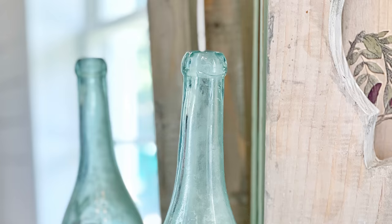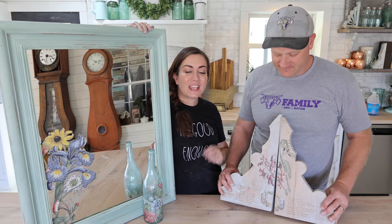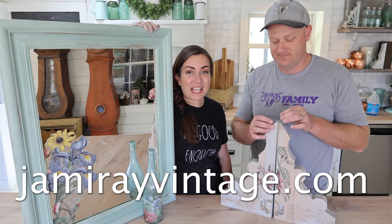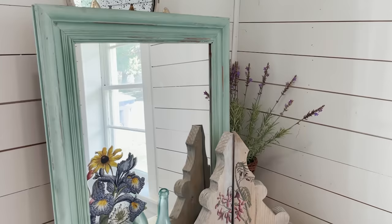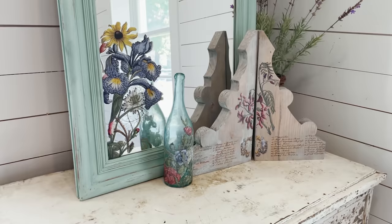Next time you have some leftover transfer bits, share them with your friends. If you want to pick up the products you saw used today, you can visit jamierayvintage.com. All of these finished items will be listed on our home website jrbhome.com so if you want to buy these projects we'll drop those links below. Be sure to give this video a thumbs up and subscribe to Jamie Ray Vintage for more DIY. Make sure you watch that playlist to see more awesome videos using the new IOD transfers.